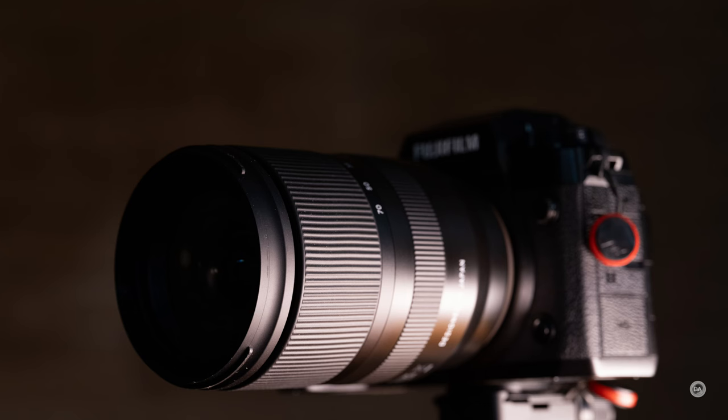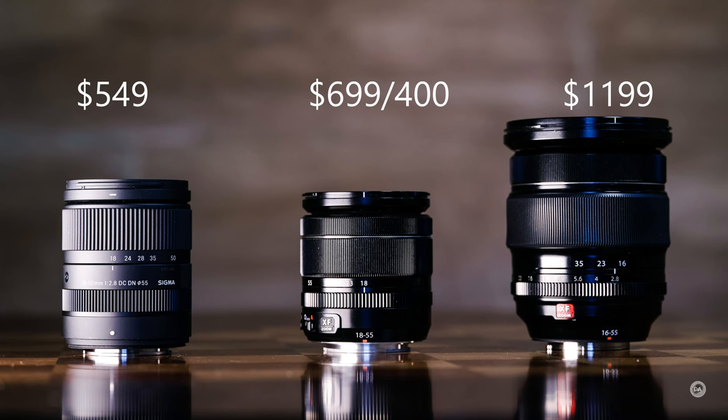This lens has more company than it used to. It started off as the first of its kind as a standard zoom and was joined by the Fuji 16-55mm at around $1,200, then newer lenses like the Tamron 17-70mm f2.8 VC and the Sigma 18-50mm f2.8. The Sigma runs $549, the Tamron about $800. The pure retail for this kit lens is about $700, though it comes for as little as $400 in kit.